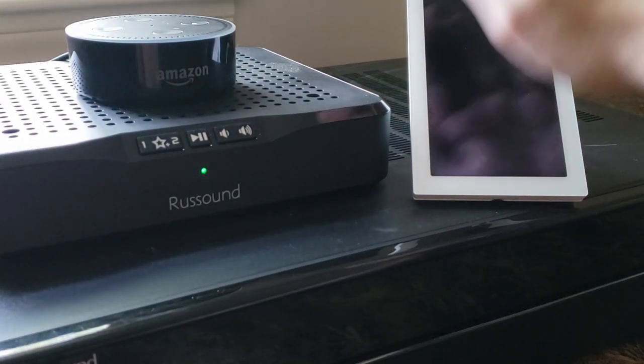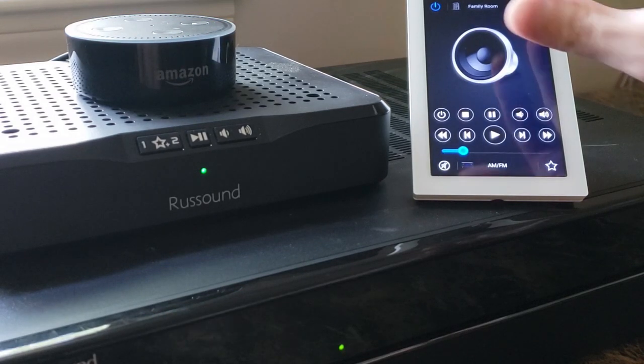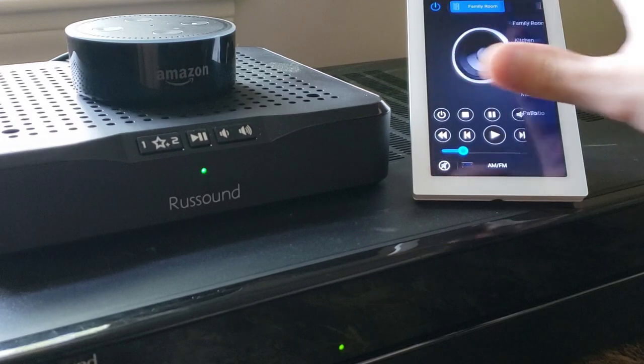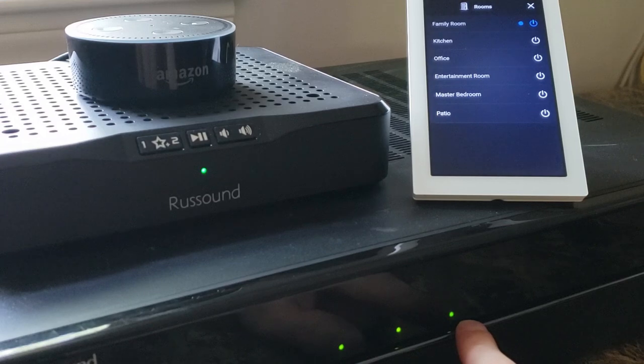Let's turn a few rooms on. Alexa, turn on the family room. Family room is on. Let's look at our room list here so you can see everything — we've got a few other rooms available. Alexa, turn on the kitchen. Alexa, turn on the office. So you can see every time we're issuing a command, Alexa's acknowledging that and the corresponding zones are turning on.